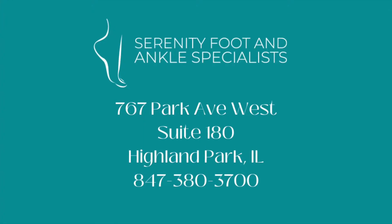Hi everyone, it's me Dr. Noreen, your resident foot and ankle specialist, and welcome back to my channel. Today we're going to be talking about bunion surgery.